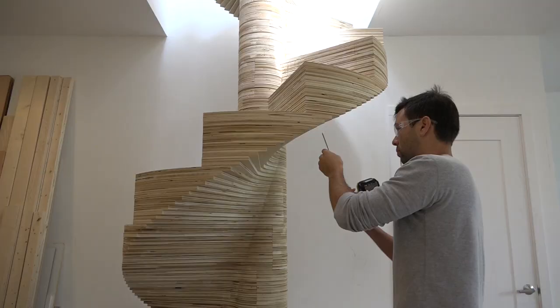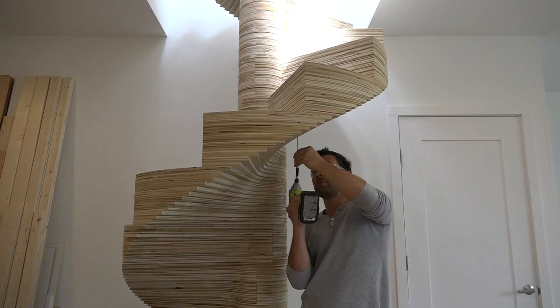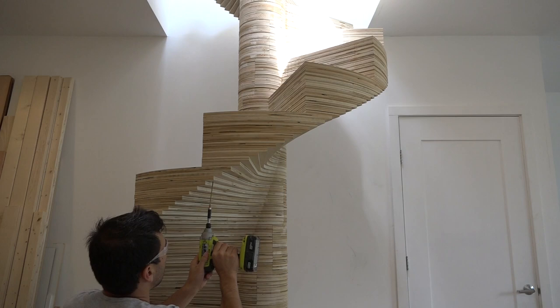I then glued and screwed the landing in place. The stairs are rock-solid — there's zero wiggle in them. But just to be safe, I drove some 5-inch screws through the underside right where the two steps meet. This was probably the weakest part of the design, and having these extra screws there just gave me a little bit more peace of mind.